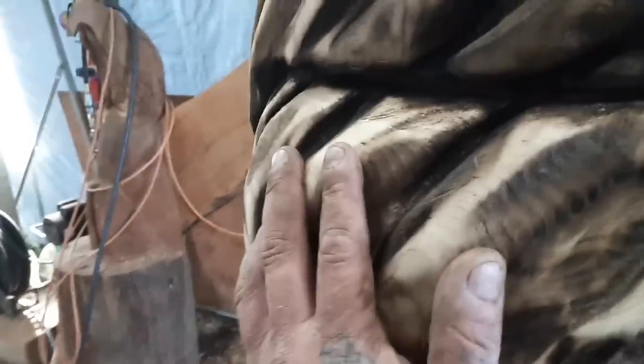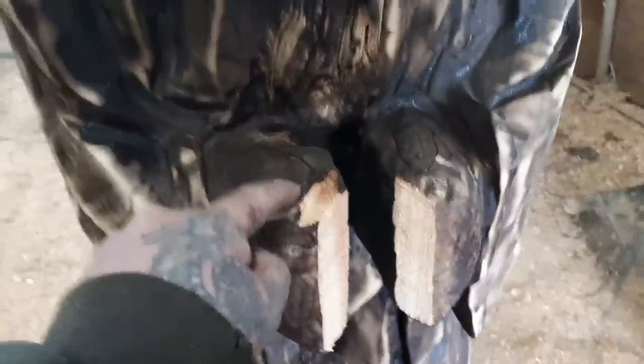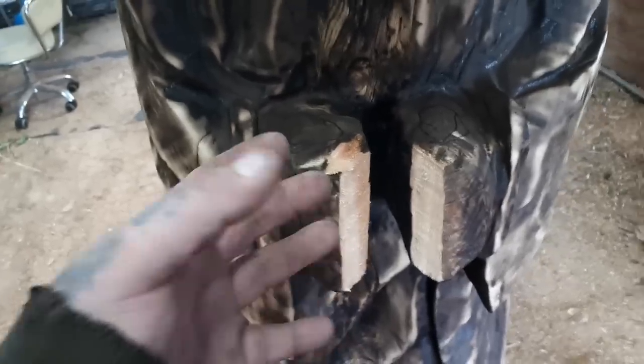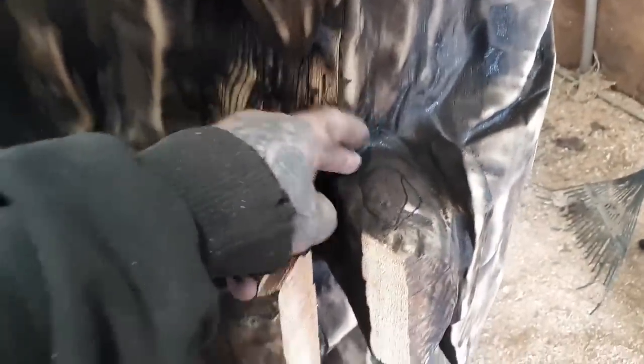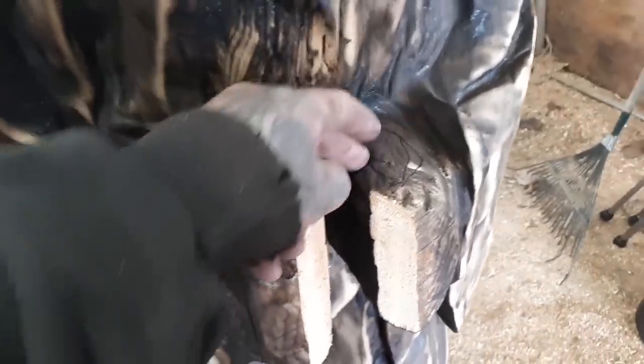So I did the worst part first — the sanding, which I hate — but now I've got to deal with these hands. Carving fingers in there, they don't have to look real, they just kind of have to look like fingers. I need to hollow this part out to get that stick in there — like he's an old man wizard going for a walk with a stick.